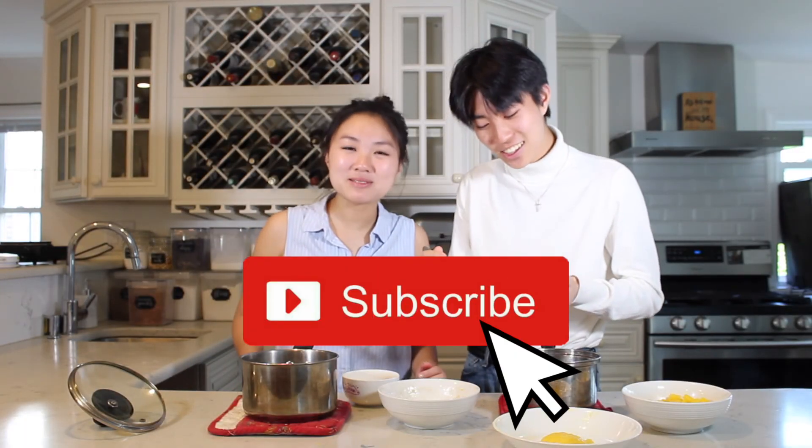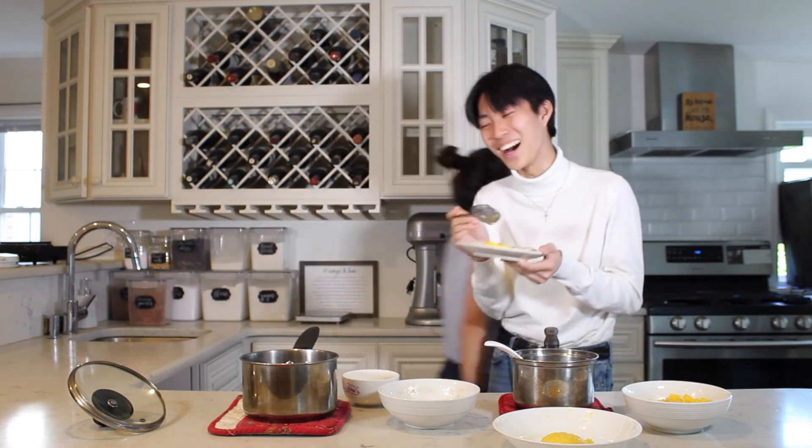Well, this has been another episode of Cat Tries to Bake. Make sure you smash that like button, subscribe to my channel, share with all your friends and family, and I'll see you next time. Bye! It's so ugly. You're so mean!